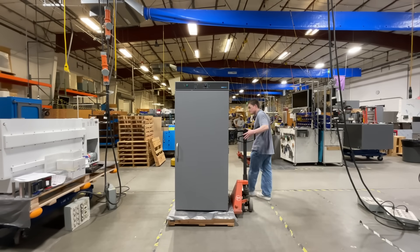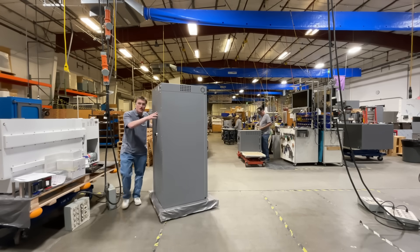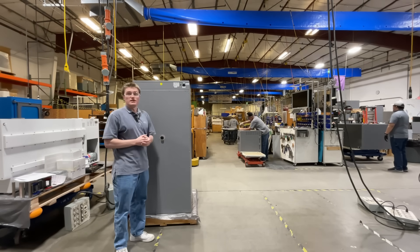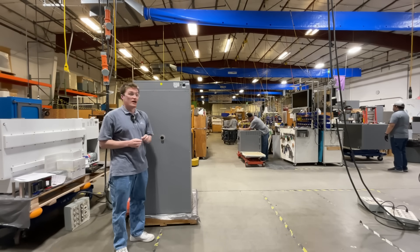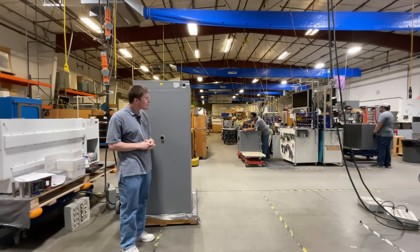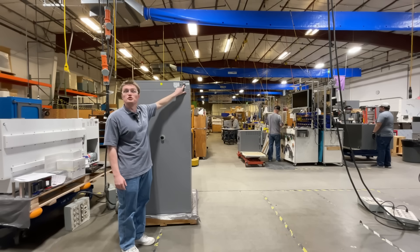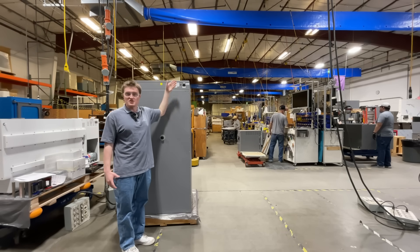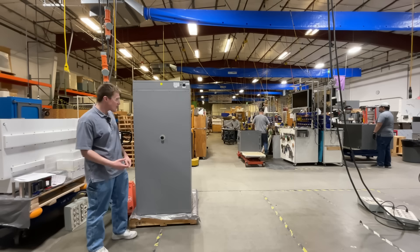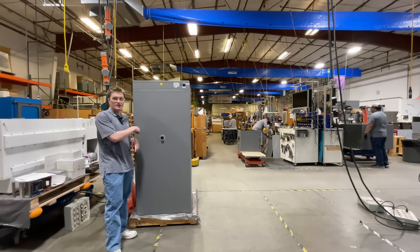Let's take a look at the rear of the unit. Located on the back, you will find the electrical inlet in the upper right corner. Each unit is provided with a properly rated power cord that must be connected to a properly grounded electrical outlet. These inlets are provided with a detachable fuse drawer that is easily accessible from the outside, should the user need to replace any fuses during operation. Additionally, you will find the other end of the 1¾ inch access port that we talked about on the inside of the unit.